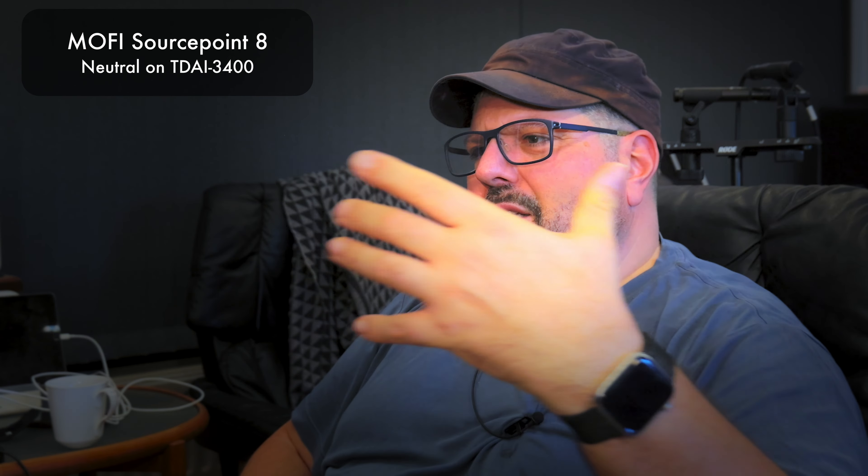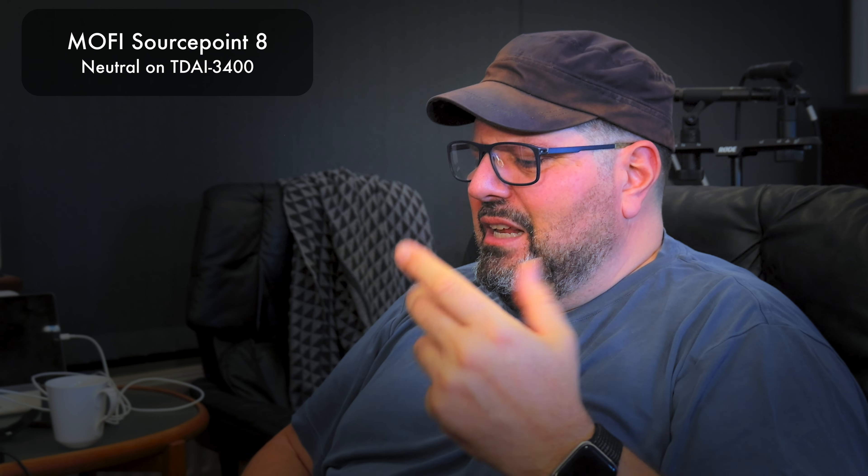The MoFi SourcePoints just render a beautiful soundstage — you're not really compelled to think they need room correction or that something's wrong. I just set them up about two feet from the back wall and they do a great job.